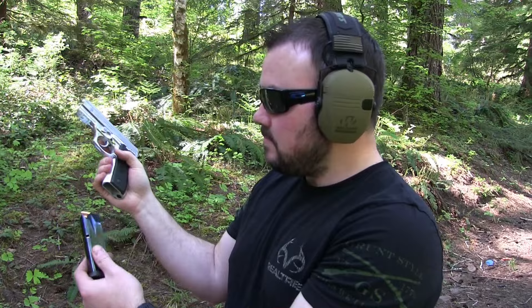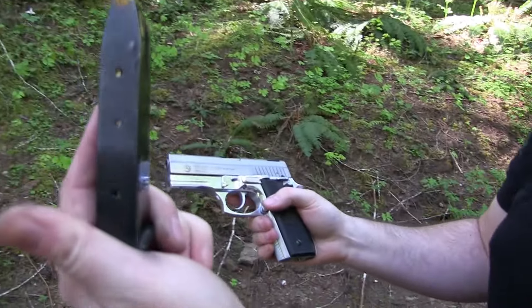So let's pop off some rounds. This thing holds 17 rounds — it has a 17-round magazine.